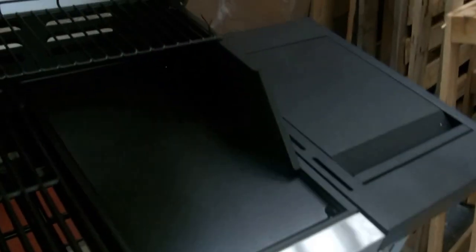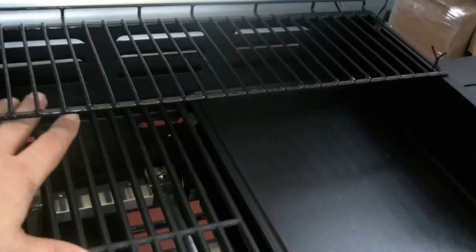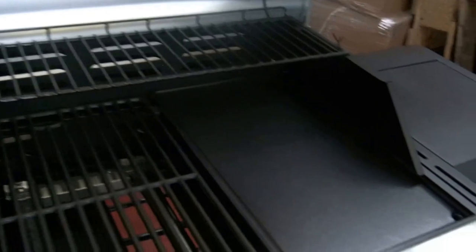In the grill itself you've got automatic ignition. Some gastronome dishes can fit in there, so if you want to sell hot dogs as well you have got that option.